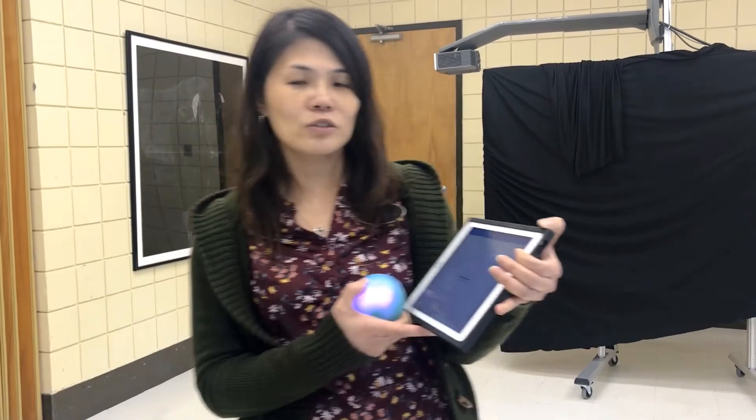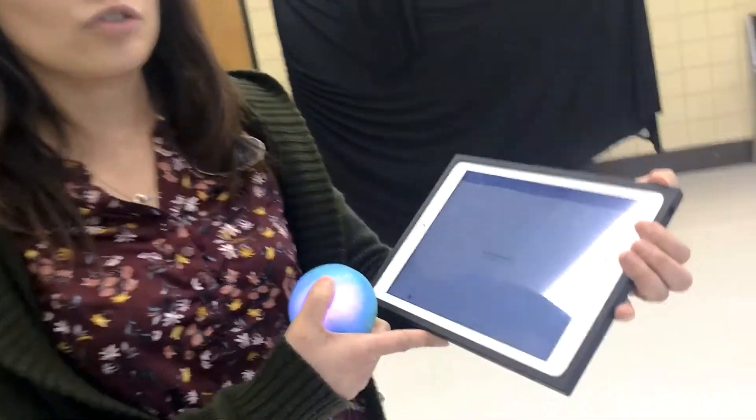Hi everyone, this is Rose here. I'm going to teach you how to draw the separate row by using the mode under program.